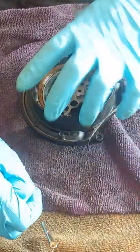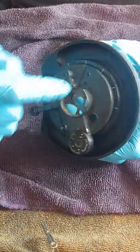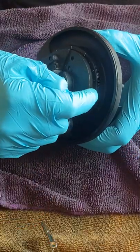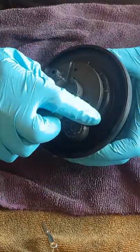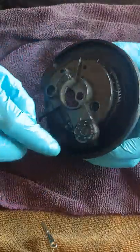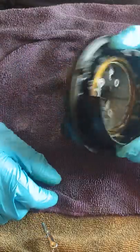Hi, Adam at Deck Tech here. I've got a frozen tonearm base — basically that bit's stuck to the adjustable ring. What I've done is applied some WD-40 top and bottom to the threads — some penetrating oil, anything like that.